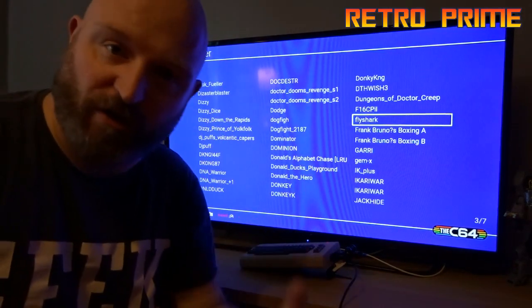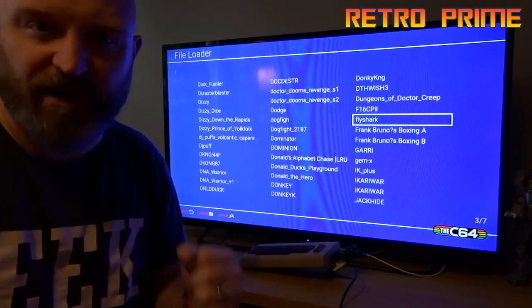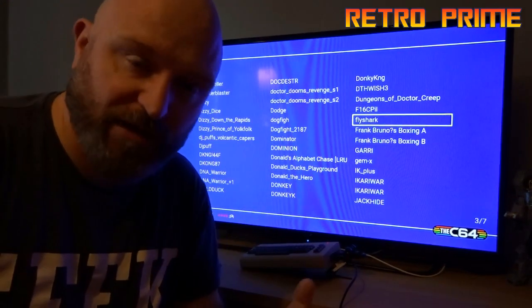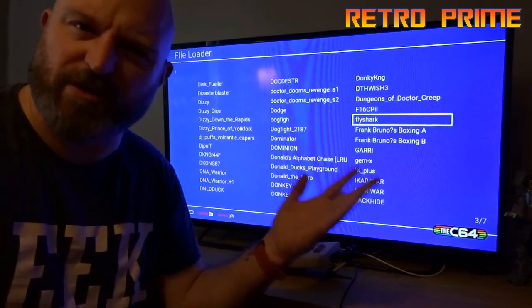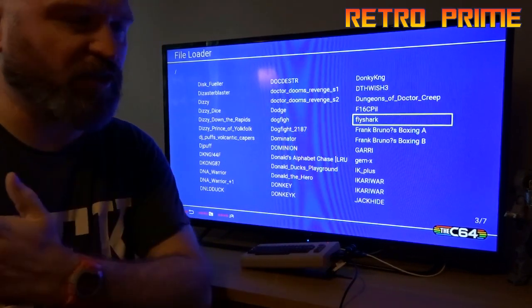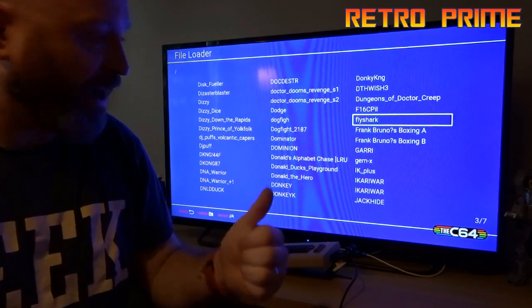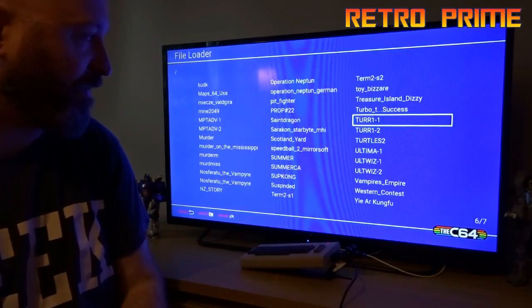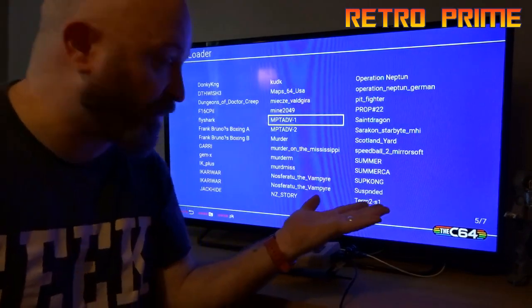I downloaded a torrent with 6000-odd C64 ROMs on it. ROM sites are making it harder — or companies are making it harder for ROM sites to hold ROMs. I'm not really sure if that applies to the C64 being so old, but like the PlayStation Mini is coming out and loads of sites are no longer holding NES and SNES ROMs and stuff, so I torrented these. I've stuck a random number — maybe 200 or a bit more — on there.